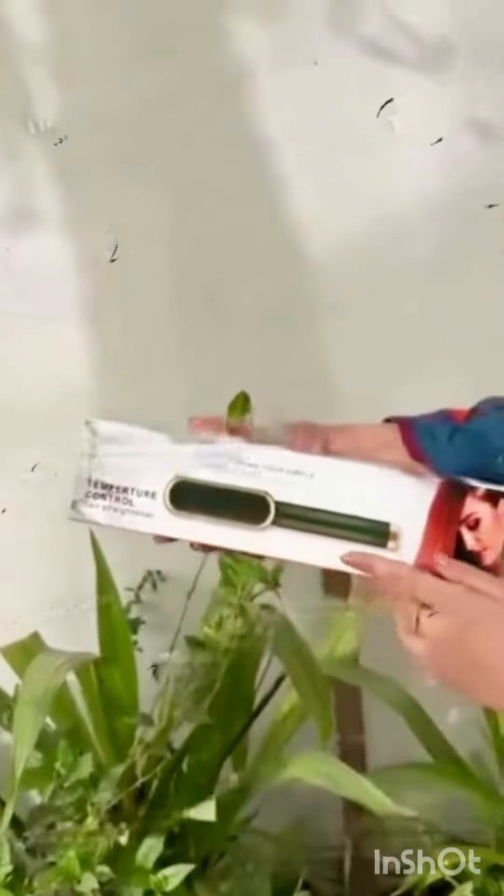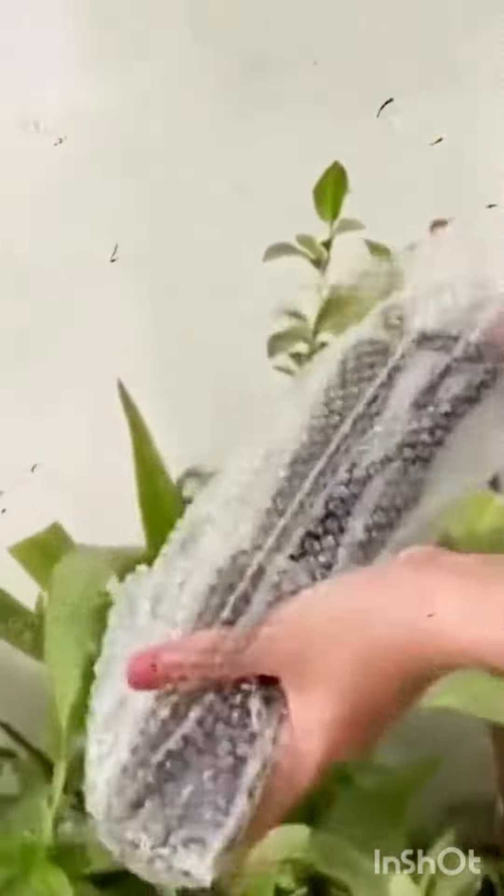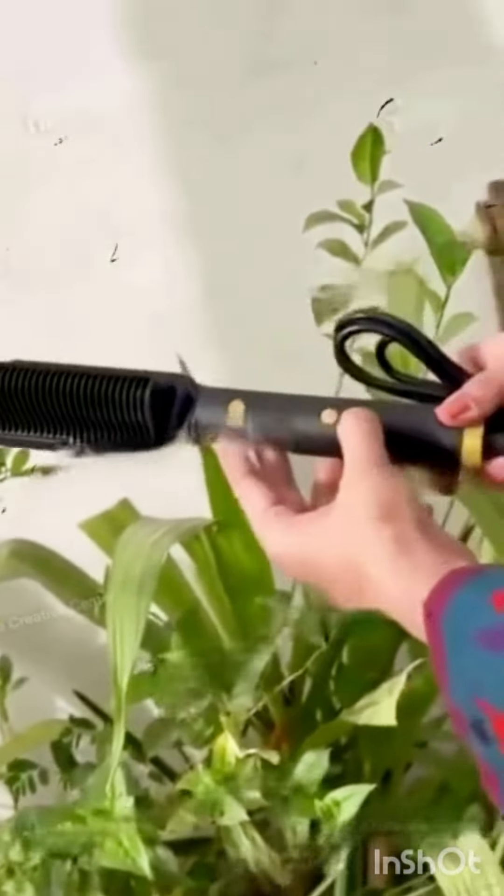I got this stylish 2-in-1 straightening comb. It is very important because it is a multi-functional straightening comb. There are different functions available and different colors available — you can order in each color. Secondly, there are multiple adjustment options available.